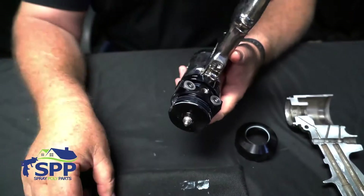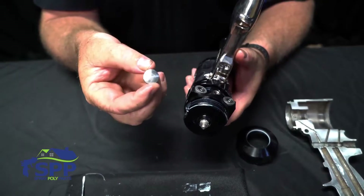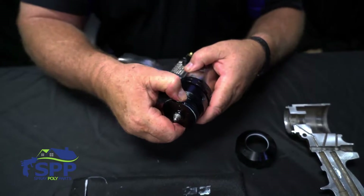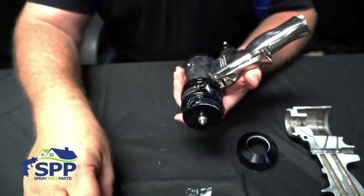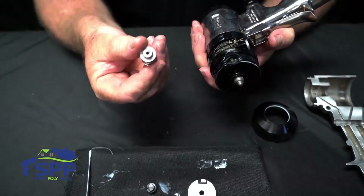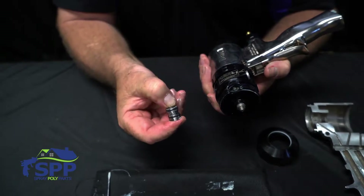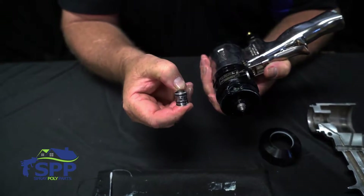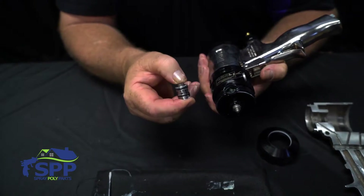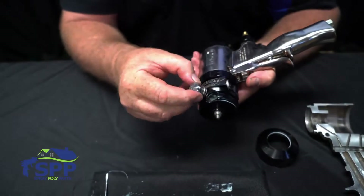Next we will install the side seal cartridges. This one has nothing on it, so that means it goes on the B side. Just push them down in there. When you've reassembled your cartridge, you want to make sure that the side seal is free within the cartridge — take your finger, squeeze it, and feel that it travels freely. You don't want it binding up or sticking; that way you know you've assembled the cartridge correctly.